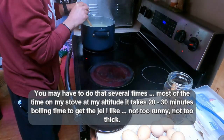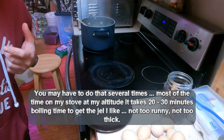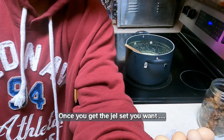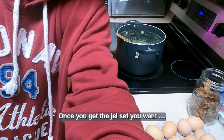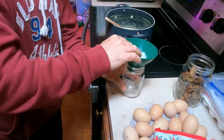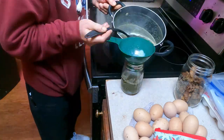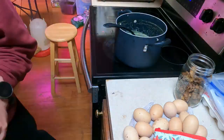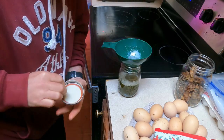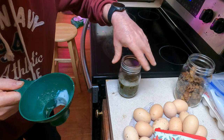I'm going to remove it from the heat temporarily, grab one of my frozen spoons out of the freezer, and test to see how it gels up. For the next part, you're going to be taking canning jars and using a ladle to fill them up. Whenever I get jars that aren't all the way full, those are the ones that go in the refrigerator and get used right away.